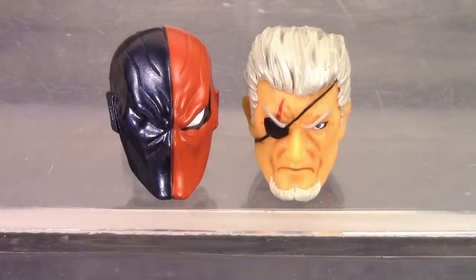On the left we get the masked head sculpt, which comes on the figure out of the packaging — excellent job on that, and it's my favorite of the two. On the right we get the unmasked Slade Wilson head sculpt, which also turned out fantastic. It has a very comic book look to it, with a metallic silver hair with a subtle black wash. His beard looks good, and the eye patch and scar over his eye look great. They did an all-around great job on both head sculpts.